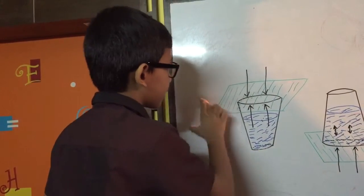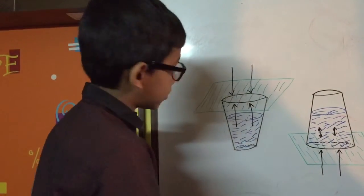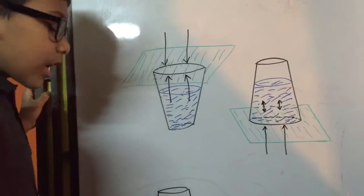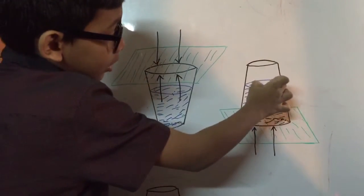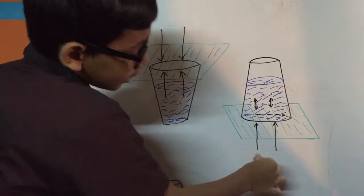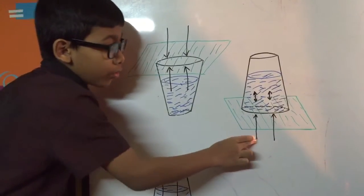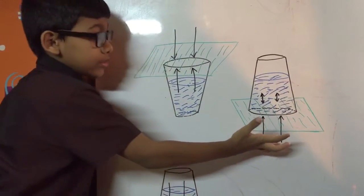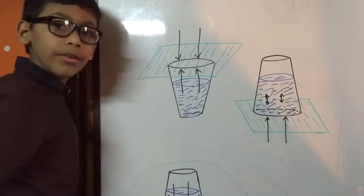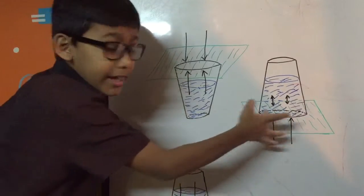When you put a normal glass filled with water and put a cardboard over it, the air pressure is the same and equal, so nothing happens. But when you've inverted it, the pressure inside the cup is low — negative or lower than the pressure outside. The water inside wants to come out, but there is no air to fill that gap.